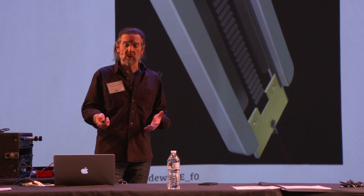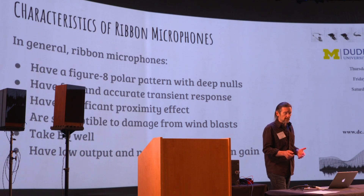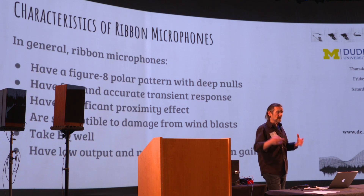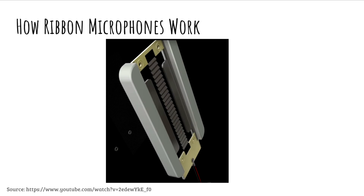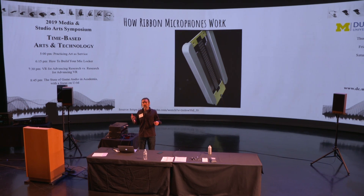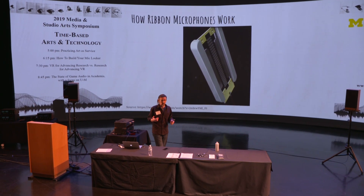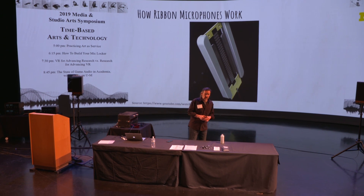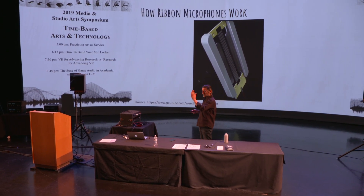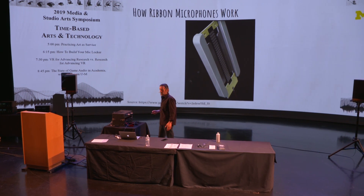Other characteristics follow as well. Ribbon mics tend to have a figure-of-eight polar pattern, meaning they hear sound from both sides. That's because the ribbon is open on both ends — sound hits it from the front and from the back. More typical microphones are unidirectional or cardioid, meaning they mostly hear sound coming from the front. But because this ribbon is suspended in space and open to both ends, it has a figure-of-eight polar pattern.